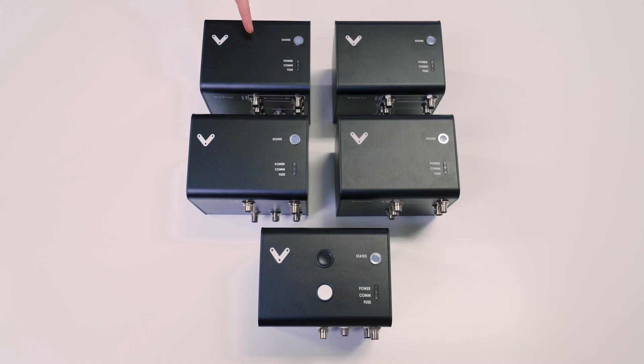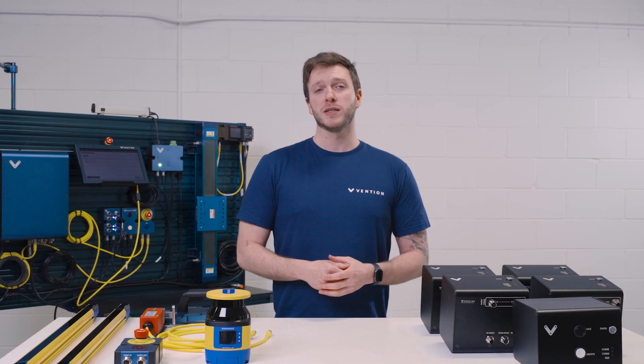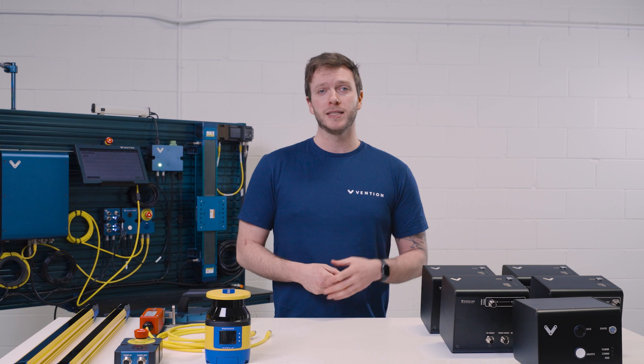Today, the five modules that I'll be covering are the muting, mode switching, robot safety, auto reset, and access request module. Each smart safety module includes an LED light to indicate its current state. There are four different colors indicating five different states.